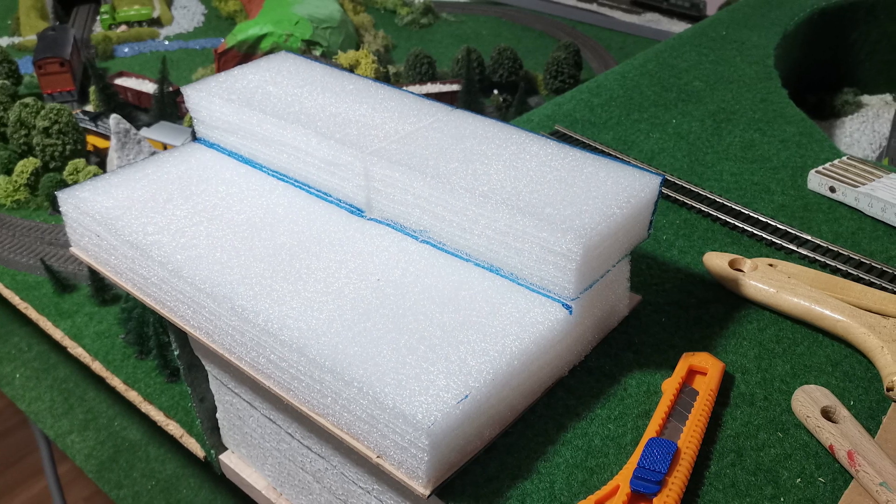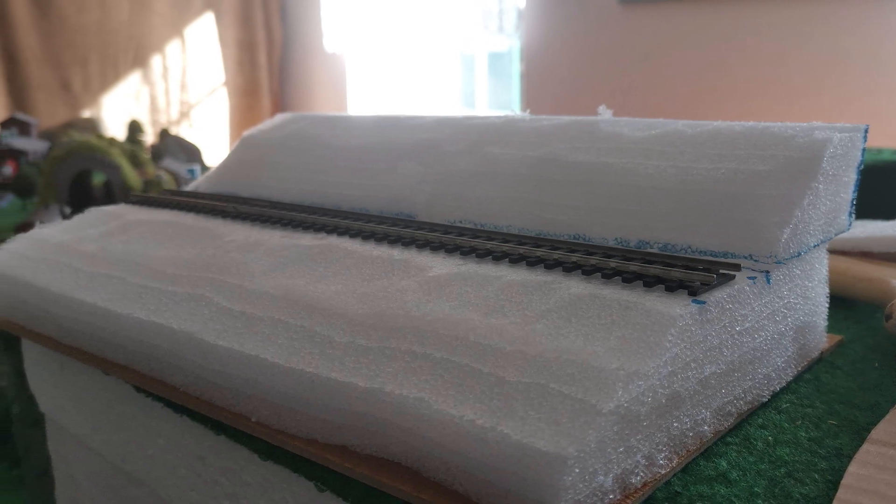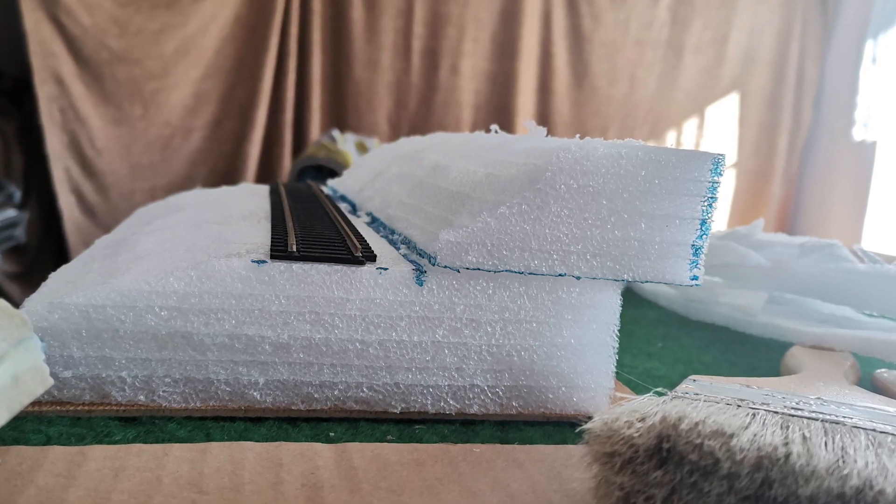To achieve a smooth gradient I used a knife to cut away all the foam I didn't need, and then I test fitted the track on the bit that I left flat.